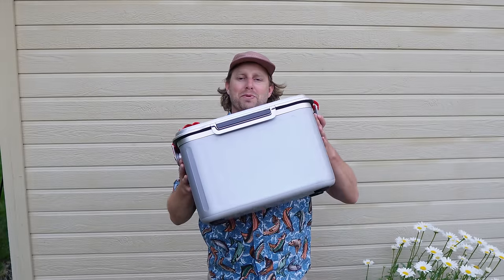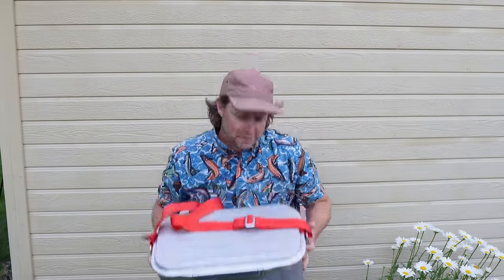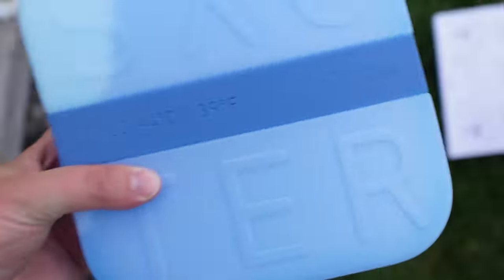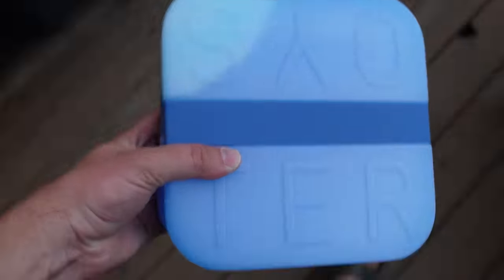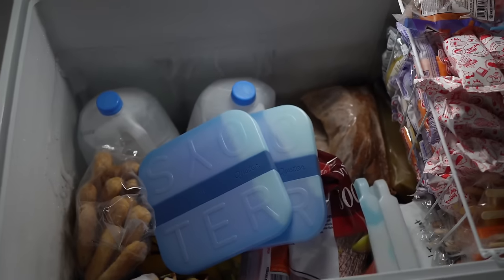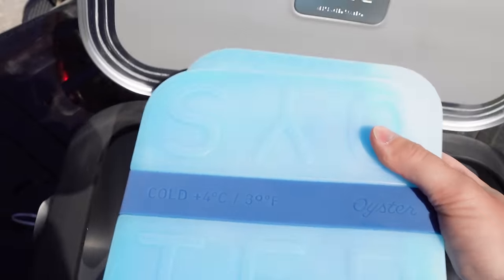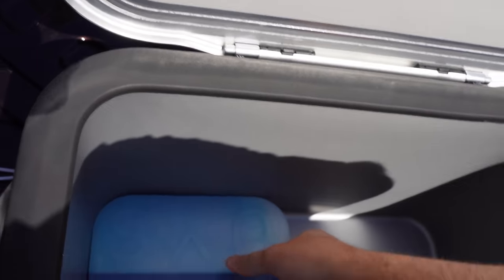There we have it — pretty positive first impressions. Now what we've got to do to do the real testing is freeze these thermal batteries and see if it really doesn't need ice after all. Let's let those freeze overnight and use this thing tomorrow.